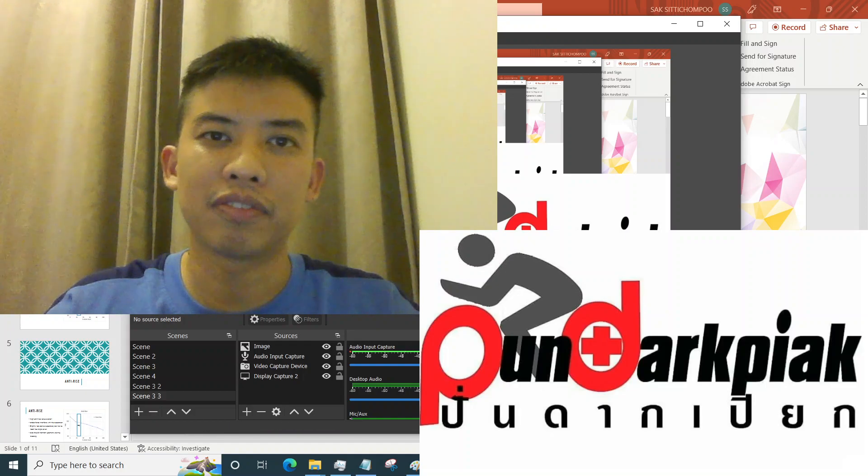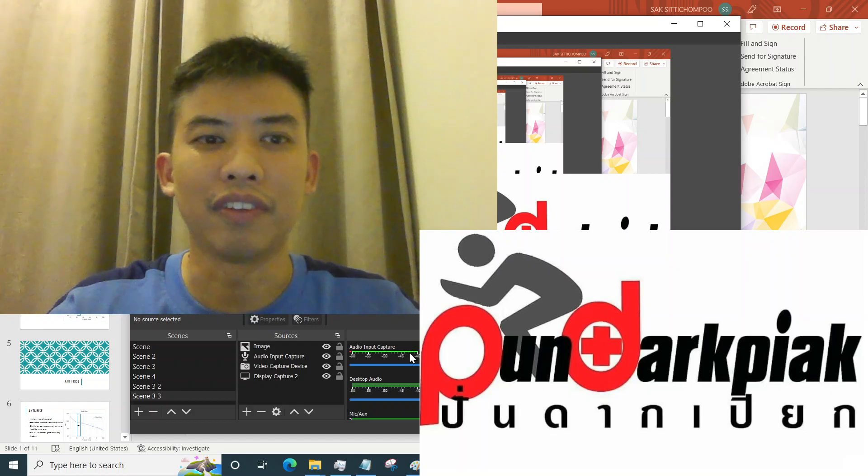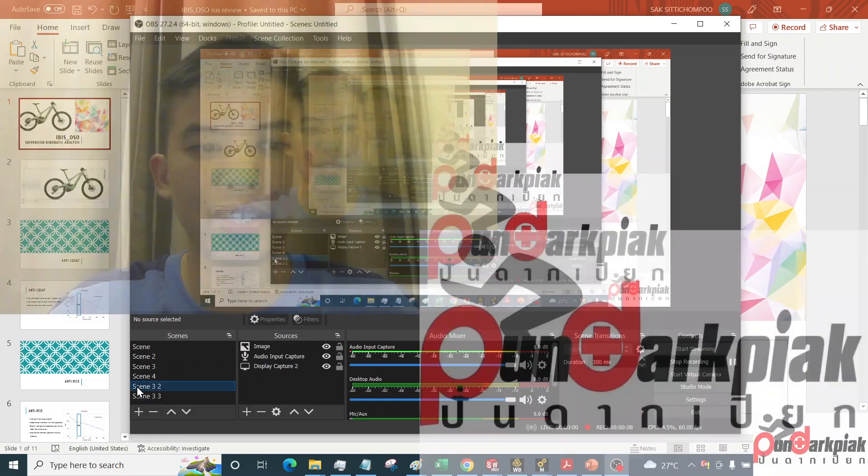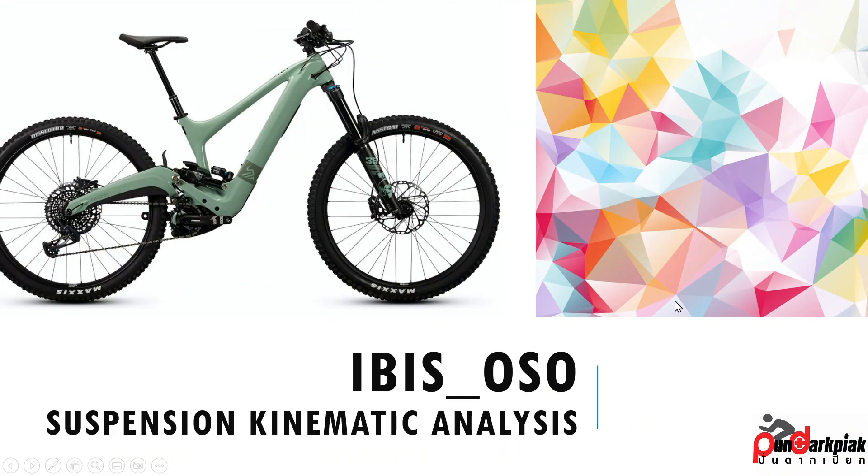Hello, I'm Sack from PDP Cycling. Today let's do some nerdy stuff. Here I have IBIS — a newest e-bike from IBIS — and today let's do some suspension kinematic analysis.